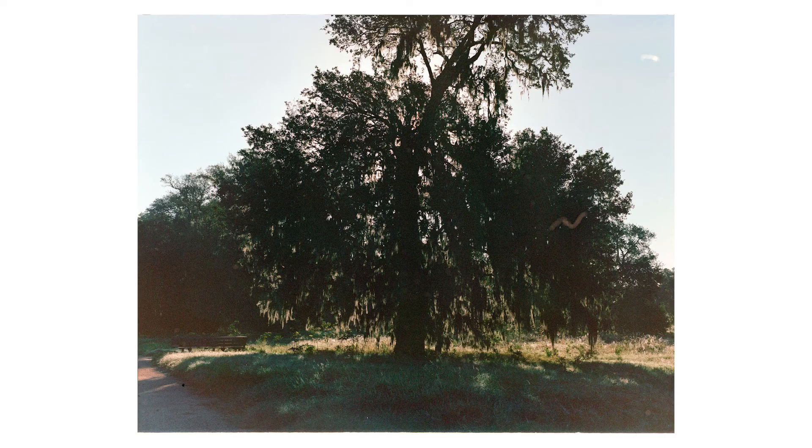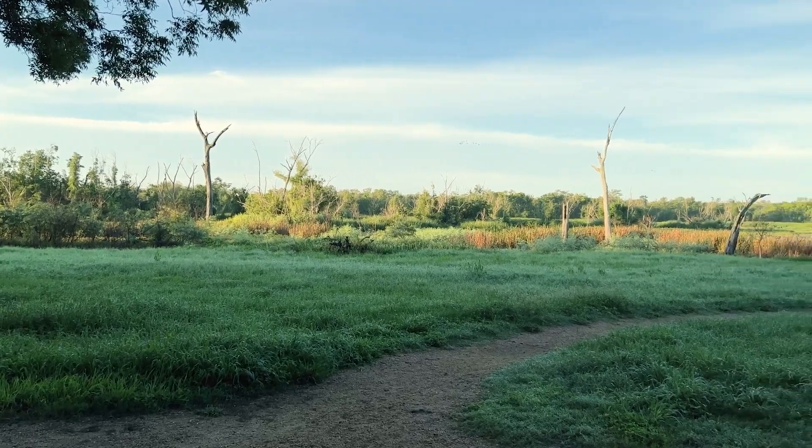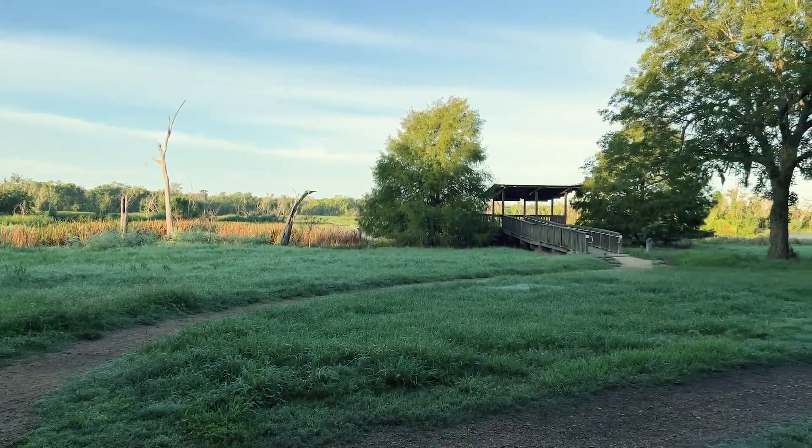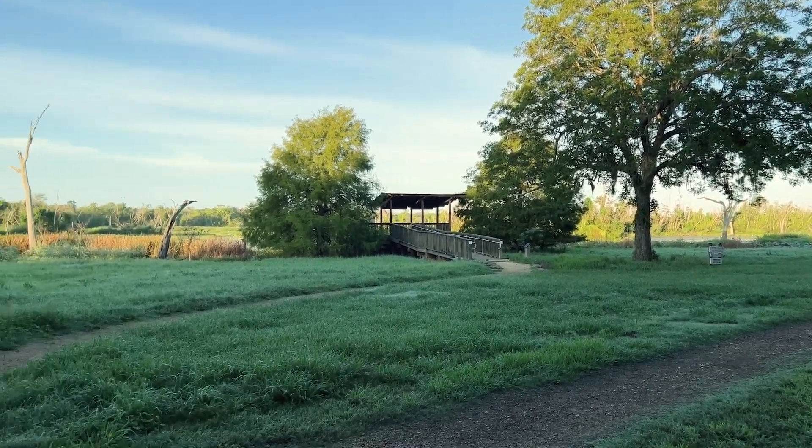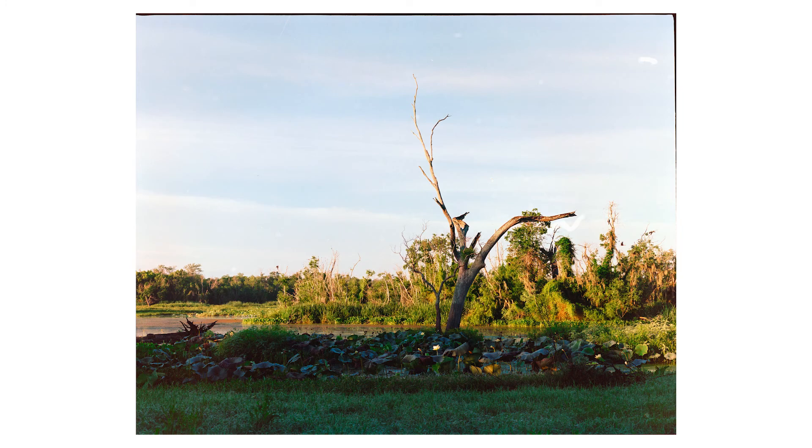A lot of these photos — if not all — have a little dust particle squiggly thing to the right of the photo, and I'm trying to figure out if it was my camera itself, the development process, or the scanning process. I did scan these here at home by myself, but I got them developed at a local film lab here in Houston called Flats Film Lab. It was my first time using them, so I'll probably send in a few more to see how consistent their development is.